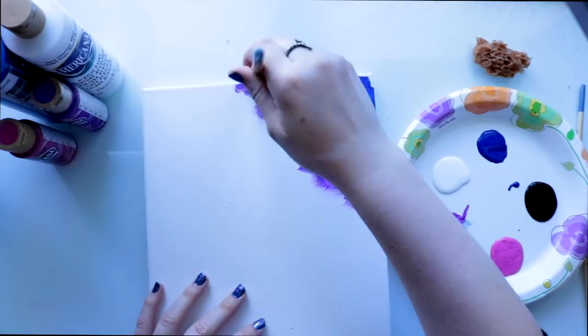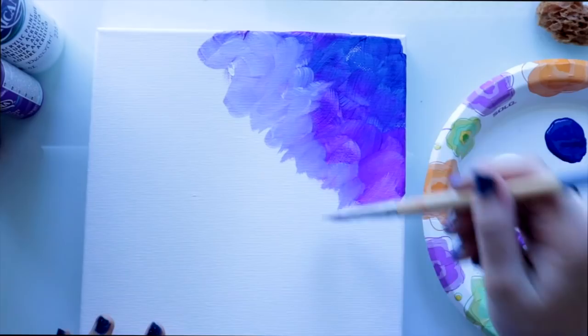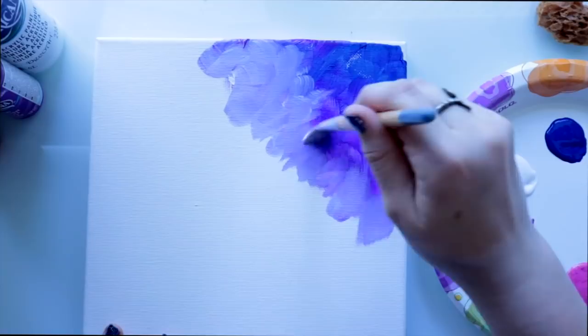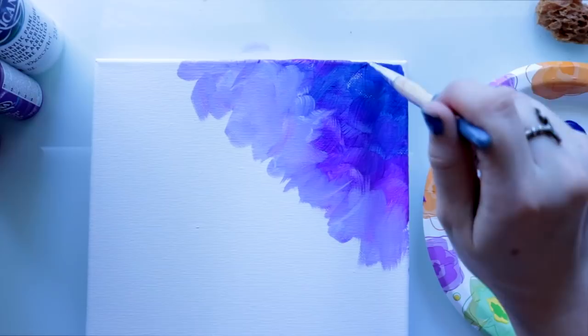After that, I go ahead and rinse off my brush. Then just kind of mushing it around a little bit, giving some kind of impressionistic feel to it. Then I take a little bit of black and just go around the edges like this.